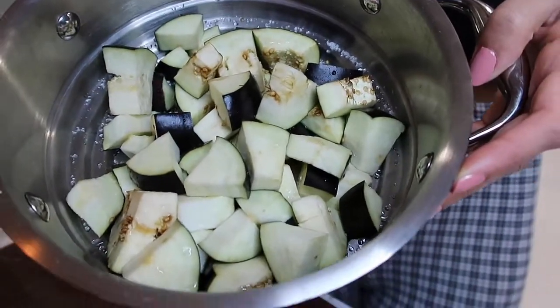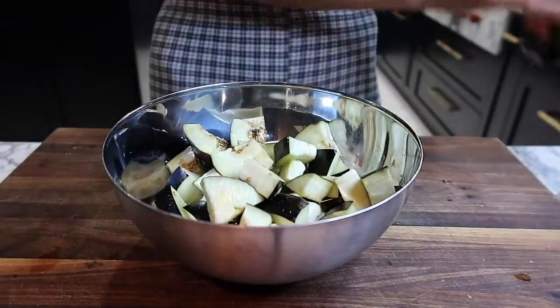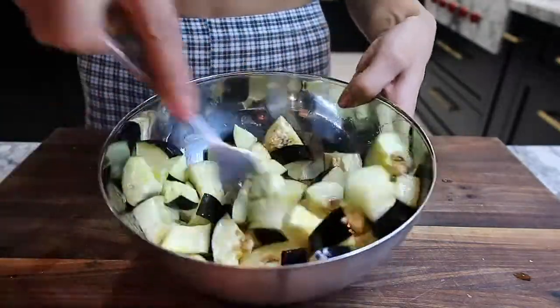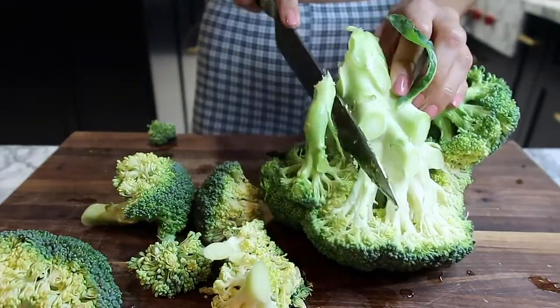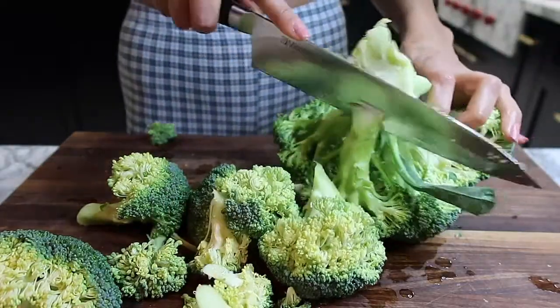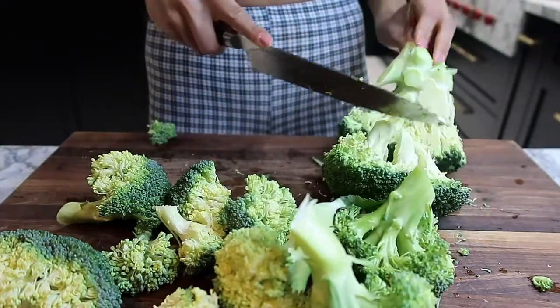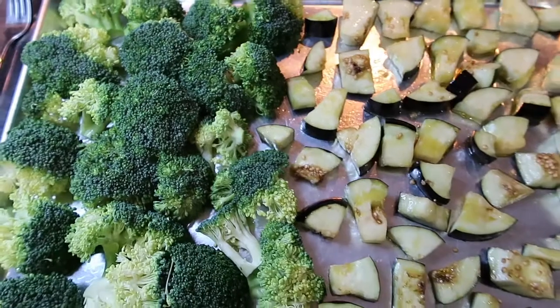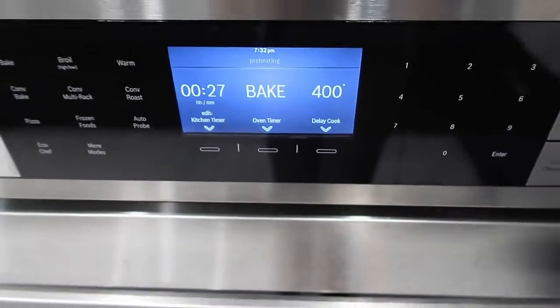After a couple of hours, my eggplant has been drained — as you can see, tons of water has been pulled out. I season it with some Acropolis olive oil. Eggplant is full of antioxidants and nutrients — it's one of my go-to veggies alongside broccoli. Broccoli is delicious and a great way to get greens into your diet. I cut up this head of broccoli and save the end piece for chicken stock — you should be saving all your veggie ends for stock.